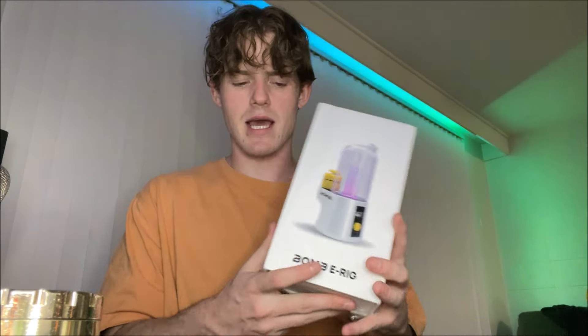When I tell you guys I'm excited for this, I really do mean it. I've been looking for a good e-rig to use as my daily driver, and this one I think is a really good contender. Dabs can be very tedious sometimes, and this is gonna make it a lot more convenient and easier.